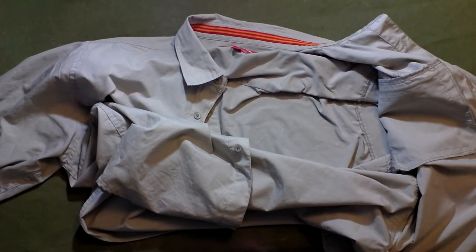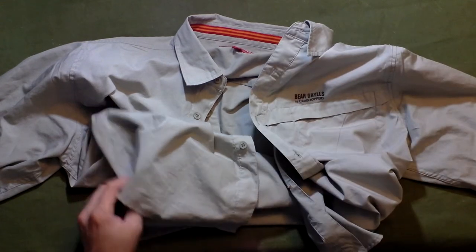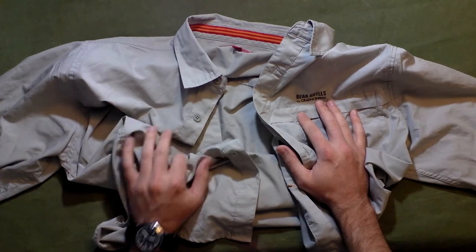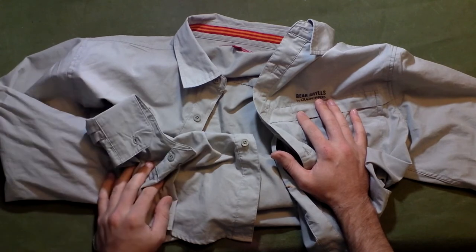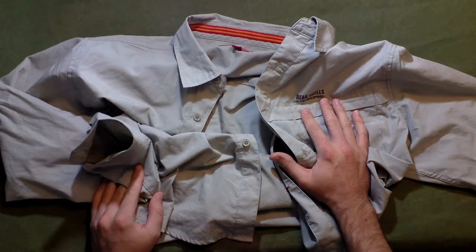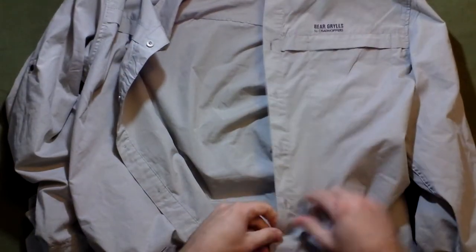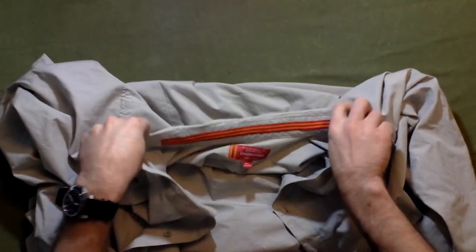We've got 35% cotton and 65% polyester. You don't want 100% cotton when you're out — if you get wet with cotton you're pretty much screwed. But for an outdoor shirt, this really rocks. I was amazed at how this can keep you cool, and this is a rather light color, not a dark color, but it does keep you cool.